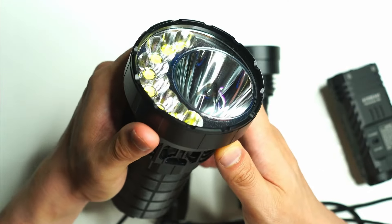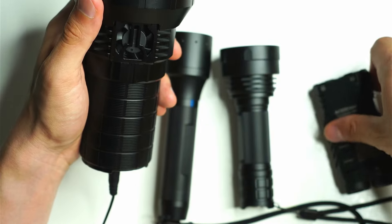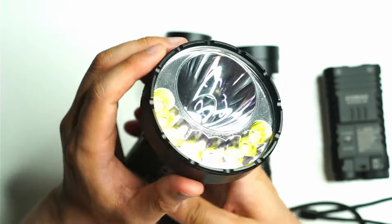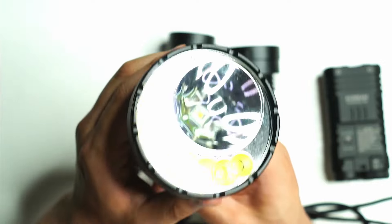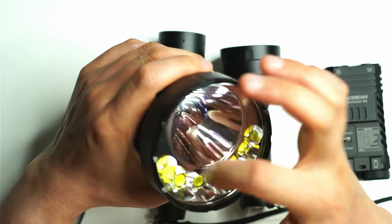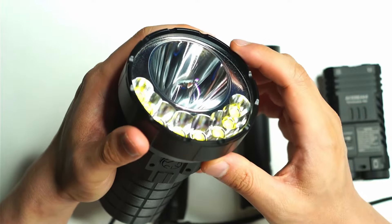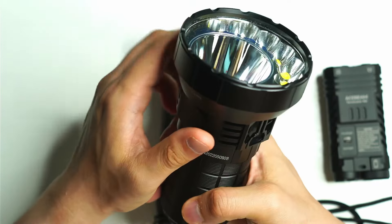You can also get lights like this — such as the Sofirn IF30 — and there are headlamps with multiple LEDs as well. This is generally a cheaper option compared to zoomable lights or the unique Terminator M2. The trade-off is that to produce well-balanced flood and throw beams, the light just has to be bigger. Smaller lights and headlamps with multiple reflectors can face heat dissipation challenges.